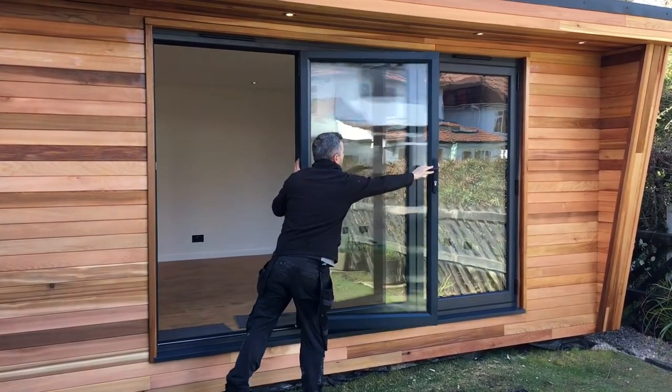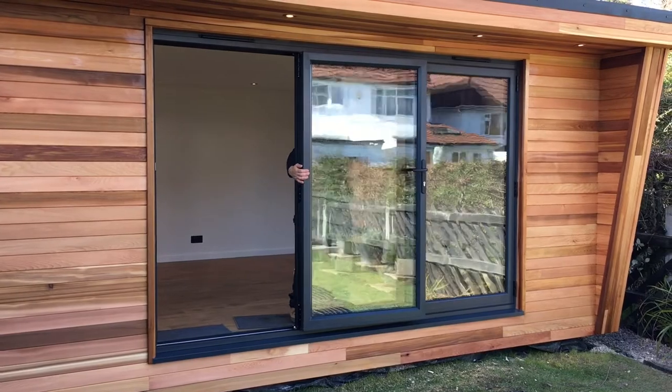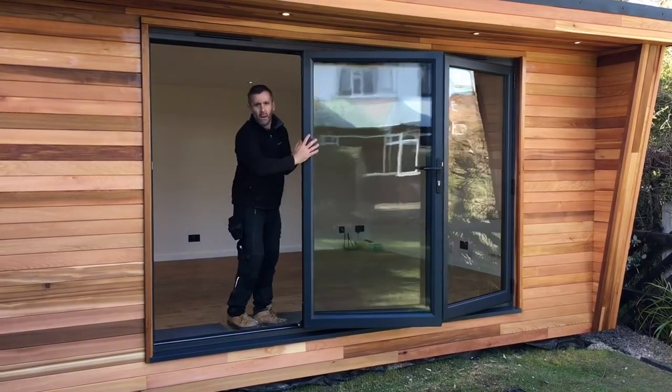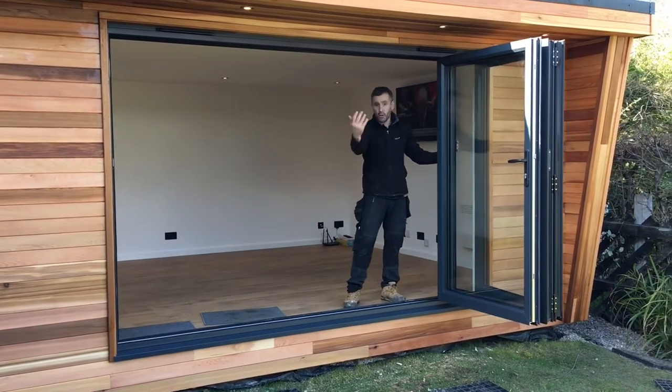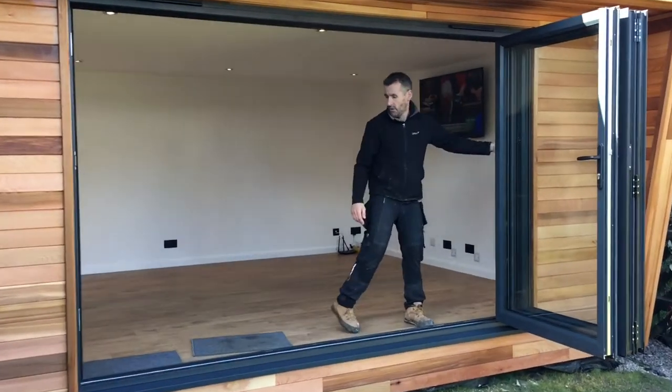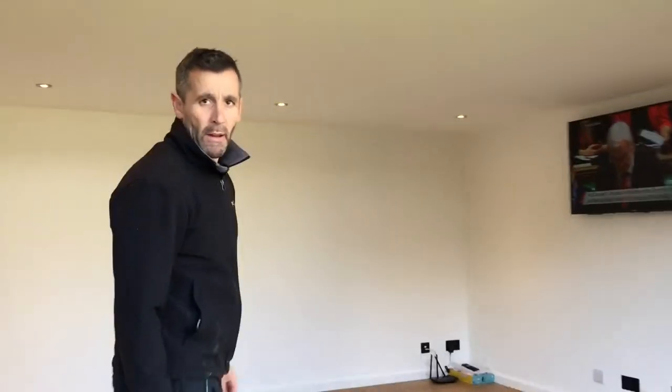I'll just open these and show you how they work. The magnet holds them back like that. Go inside, release the clip, and it effortlessly glides across, bringing the garden into the garden room. Come on in and have a little look around.